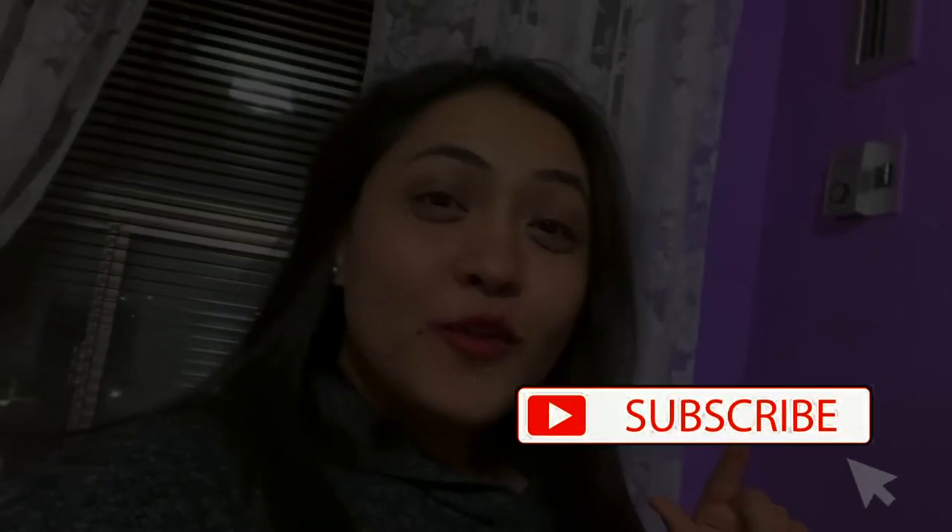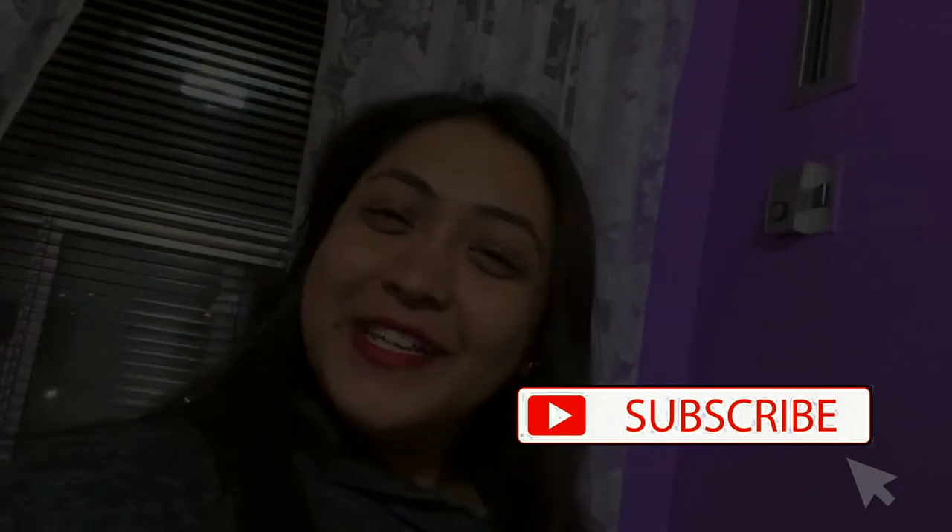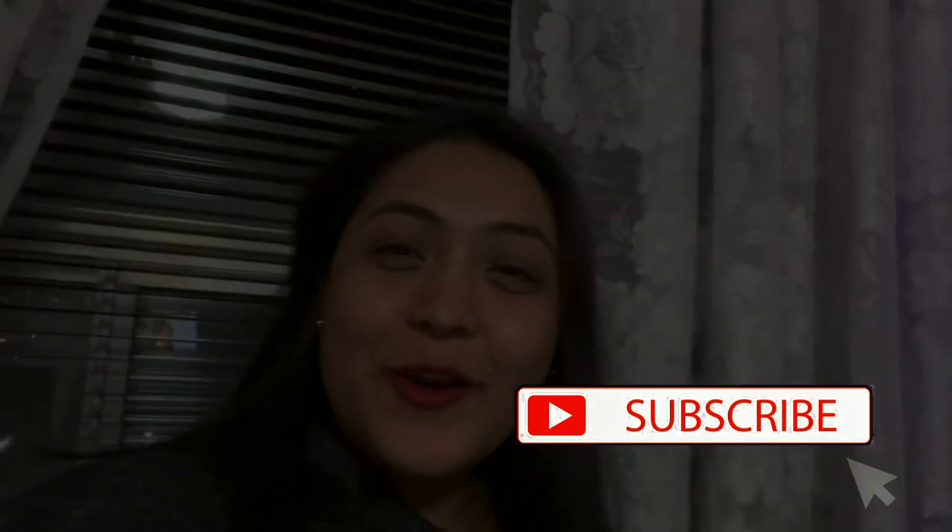We are back home. Hey guys, I hope you enjoyed watching my birthday vlog. That's all. I am signing off for tonight. People who have watched me for the first time, please do not forget to subscribe. See you all. Take care. Bye bye.